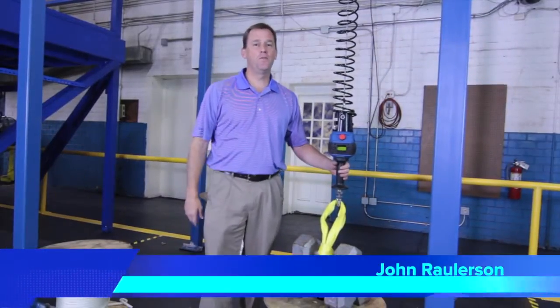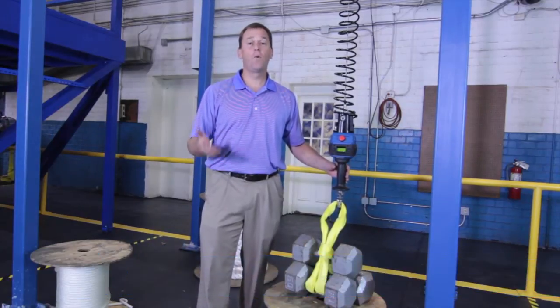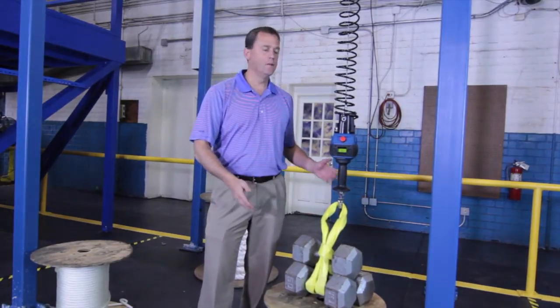This is John Rawlison coming to you from our World Training Headquarters here in Jacksonville, Florida. I want to talk to you today about the problem that a lot of machine shops and many shops have: those awkward weights. Not necessarily a lot of weight, but it's the way it's distributed, the way you handle it.